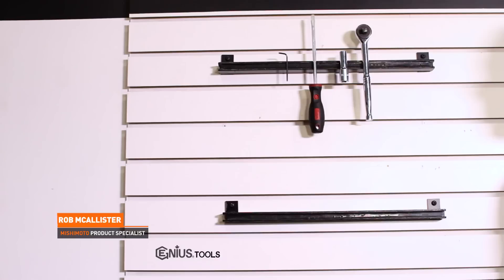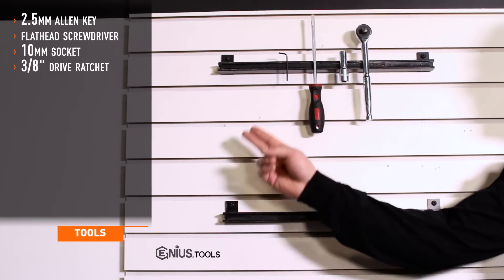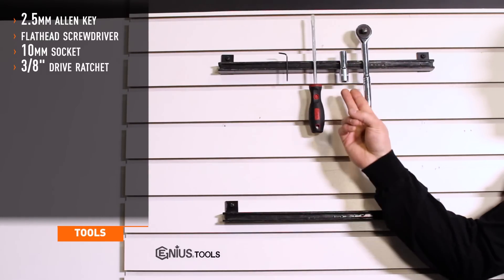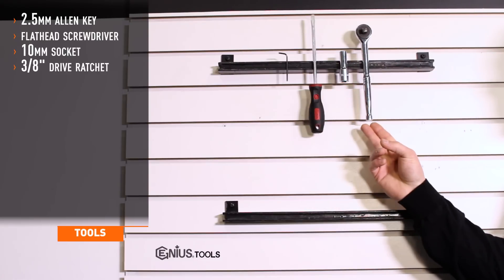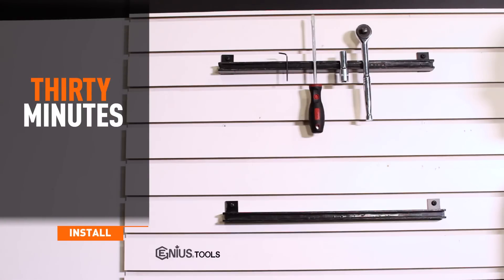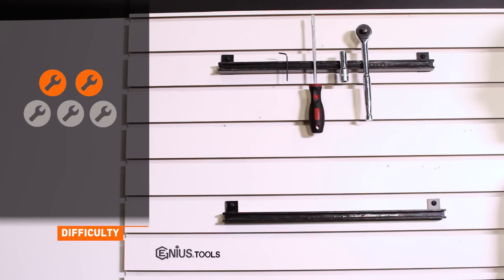Let's get started. Tools required for installation are a 2.5mm Allen key, flat head screwdriver, a 10mm socket, and a 3/8th drive ratchet. Installation time is under 30 minutes. Installation difficulty is a 2 out of 5.